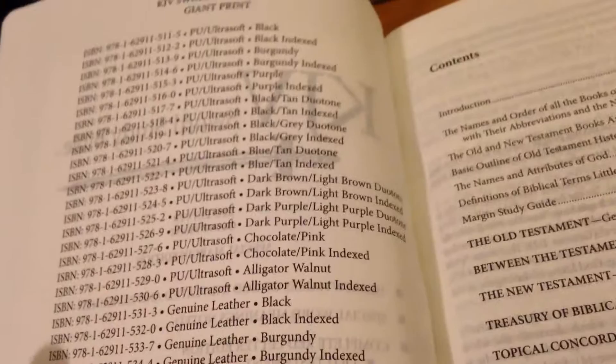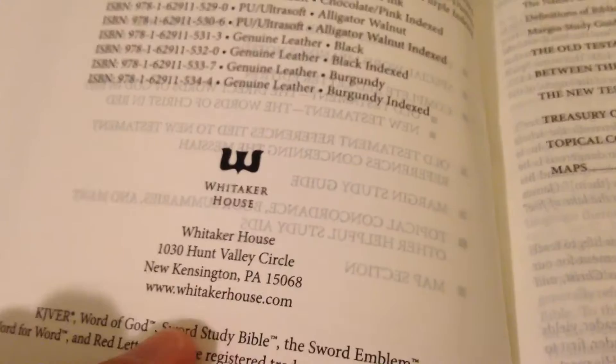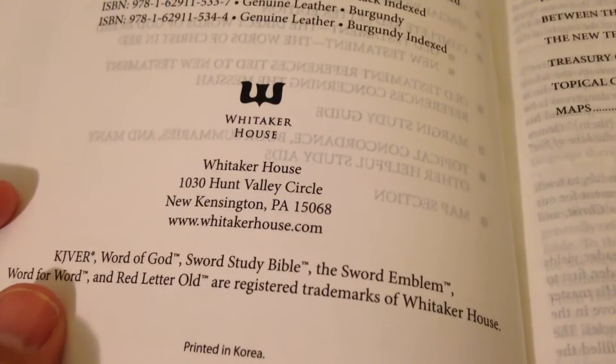The ISBN numbers are right here — you can pause and look for yourself. It comes from Whitaker House, 1030 Hunt Valley Circle, New Kensington, Pennsylvania, WhitakerHouse.com. It also does the King James Version easy read edition, though I prefer the regular King James Version. The sword emblem is a registered trademark; Whitaker House, printed in Korea.